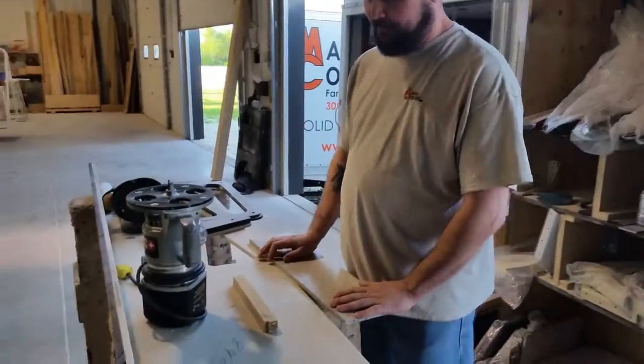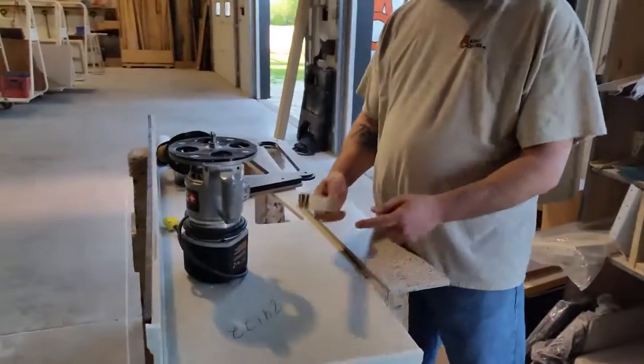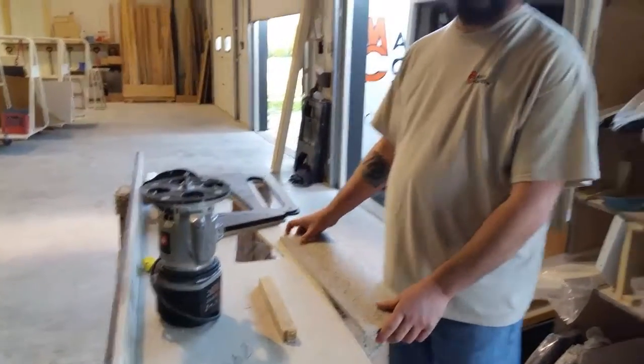Our first step is to get a piece of wood — something we can attach to our top. We'll hot melt it, put some dabs of glue on it, and stick it down so it won't move on us.